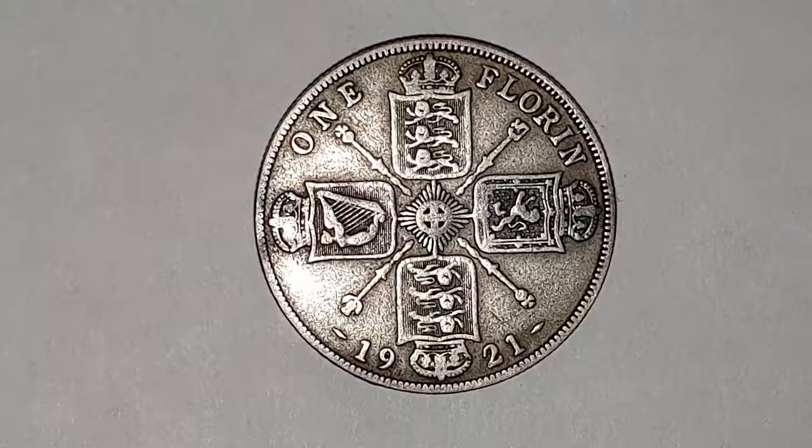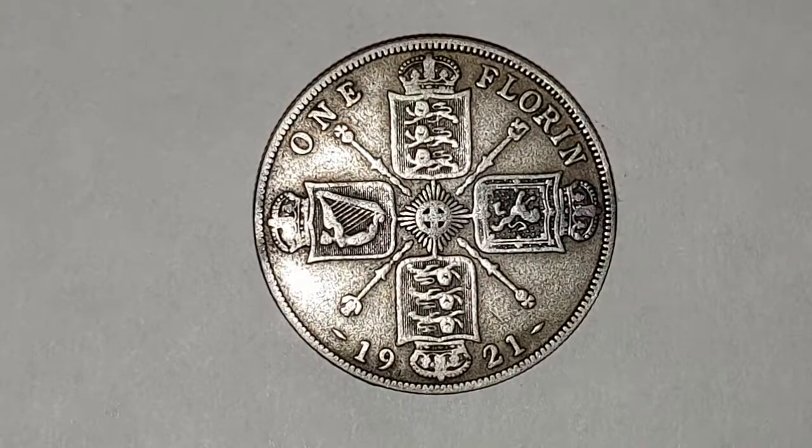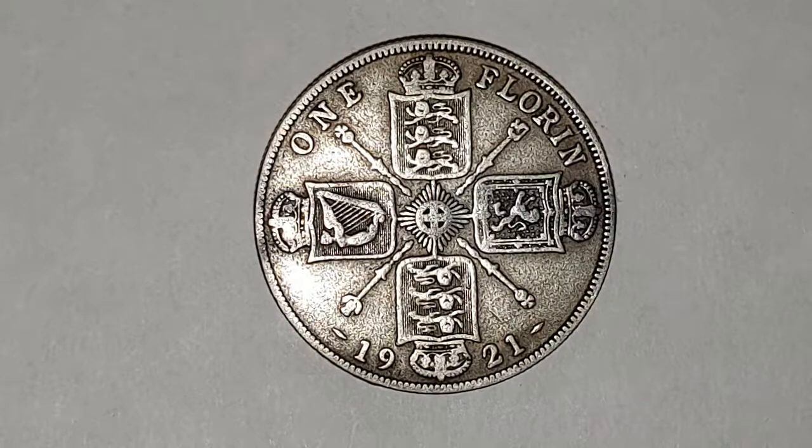I'm going to turn the coin over to show you the reverse side. The designer of this coin is Leonard Wyon, and in the center you have the garter star, then you have scepters sticking out, and then you have the cruciform crown shields. At the top and bottom you have the representation of England, to the left you have the harp representation of Northern Ireland, and to the right you have the lion, which is the representation of Scotland.